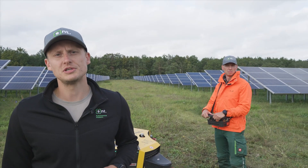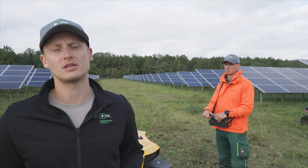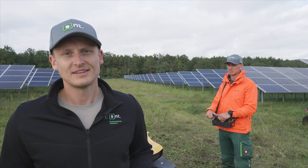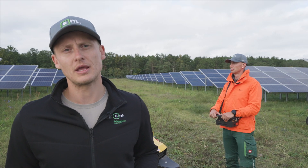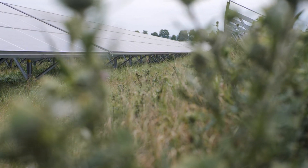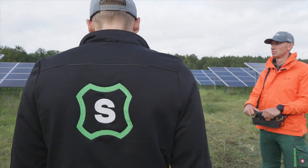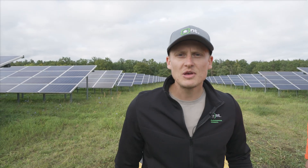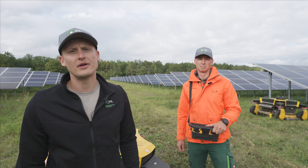Spider Autonomous 2.0 is the first autonomous commercial tall grass cutting machine in the world. Today we are at the solar field. Every solar field would typically include tall grass, uneven terrains, and large areas to mow.